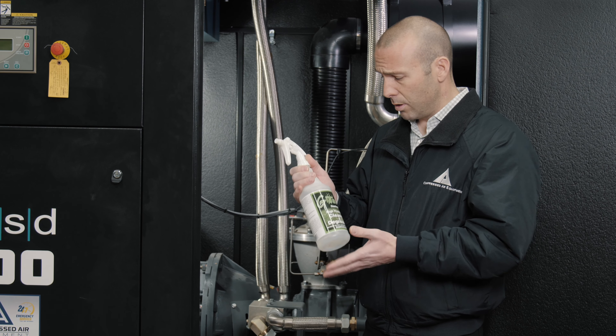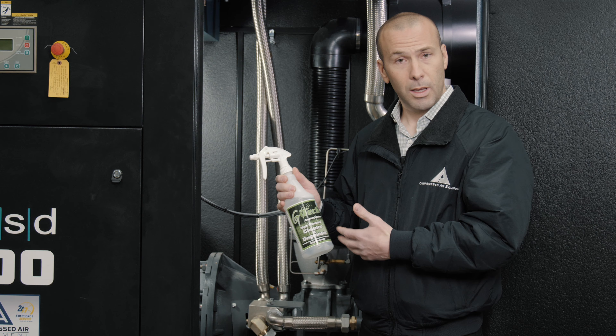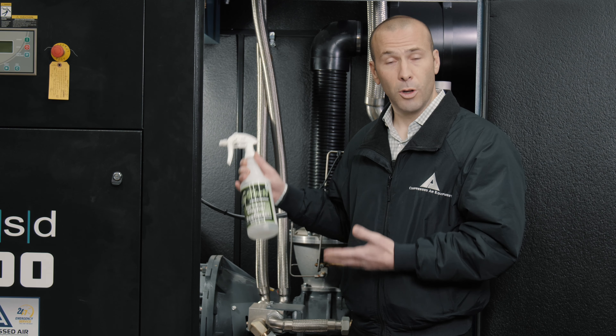A lot of the heavier, more aggressive cleaners burn your lungs when you spray them — they're bad for your skin, they're caustic. They're not a good option for the person using the cleaner, and some of the more aggressive cleaners actually dull the paint or peel the paint right off the machines.